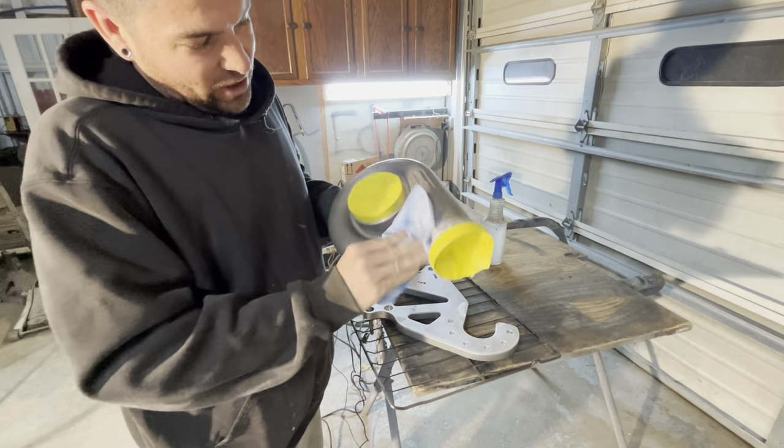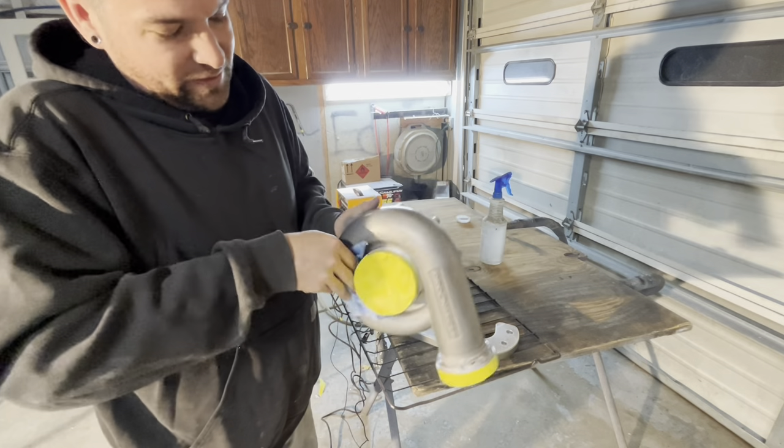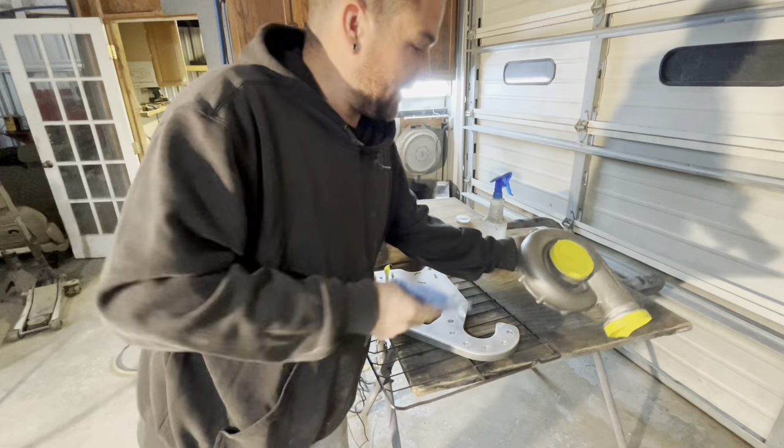I'm weird, man. I'm a go-getter — I can bust my tail, work all these hours. But when I get out of the groove I'm just kind of out. But I really wanted to get this done.